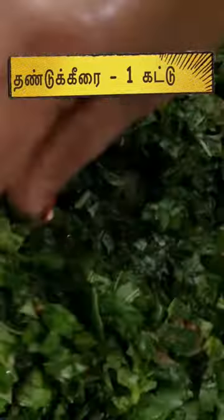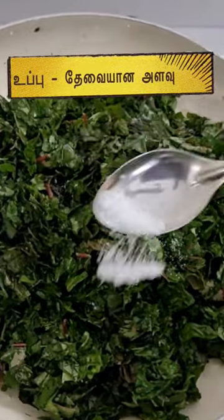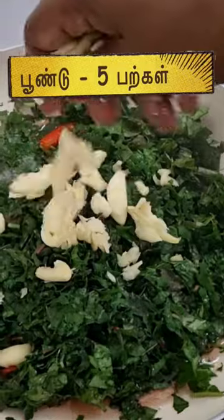Now we will have two sides of the body. If we have a layer of body, we will make a layer of cover. Let's see if we have a layer of cover.